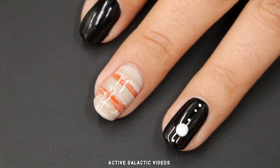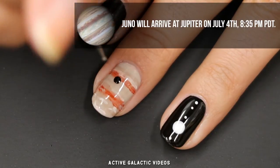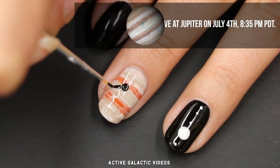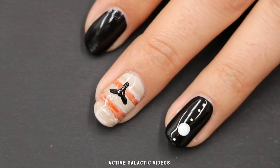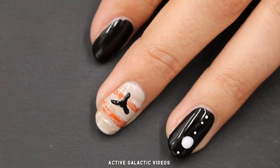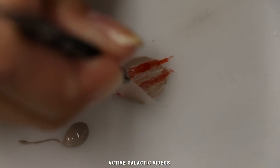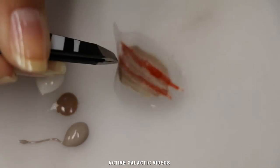I recommend adding a layer of quick-dry top coat before adding Juno. For Juno, use a medium-sized dotting tool to make a black dot, and a small brush to add Juno's solar panels. If you want to be really exact, acrylic paint might make it easier to get straight edges. Hopefully your decals are dry now. Check by carefully peeling them back with tweezers. If not dry, press it back flat and let it dry some more.